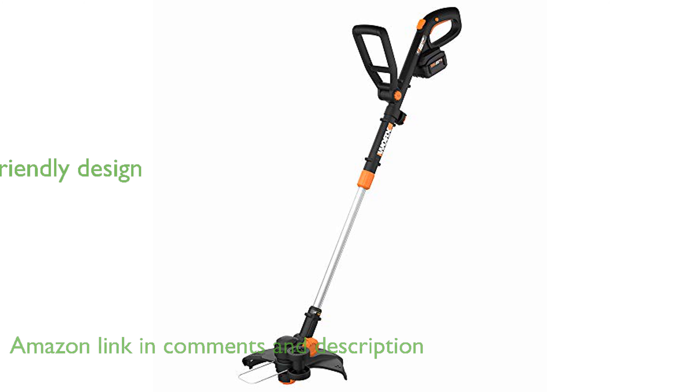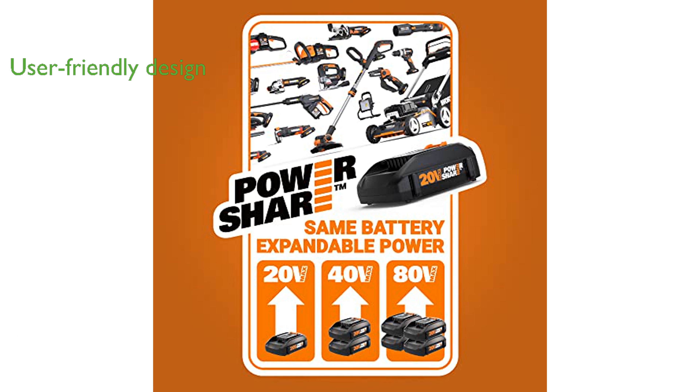With its lightweight design of less than 6 pounds and adjustable telescoping shaft, this trimmer is user-friendly and comfortable for almost anyone to handle.